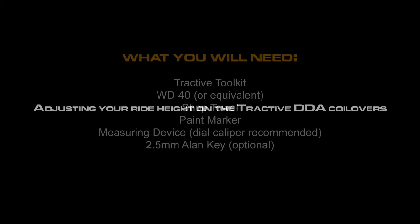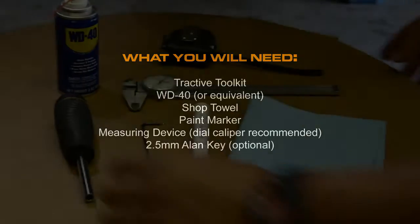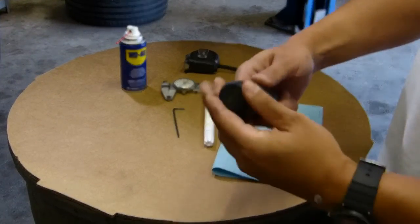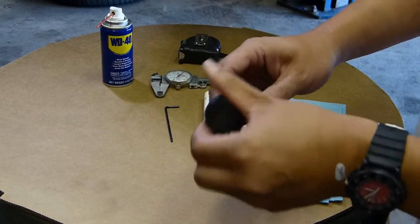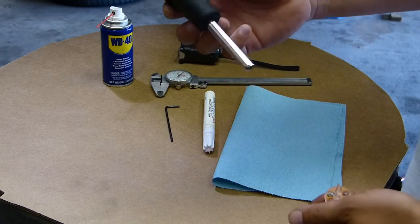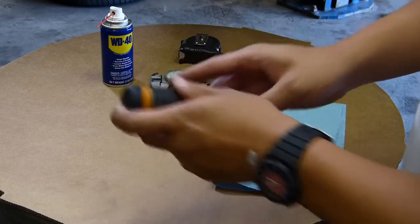Let's start with the tools that we need. We'll start with the Tractive toolkit — this is the toolkit that comes with Tractive DDA shocks. In the toolkit you'll find a number of bits that are necessary to make changes. Here is the driver for the bits.